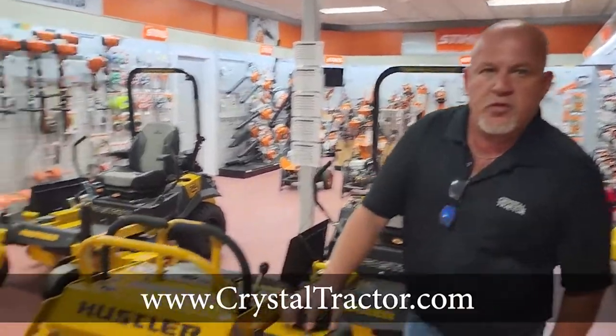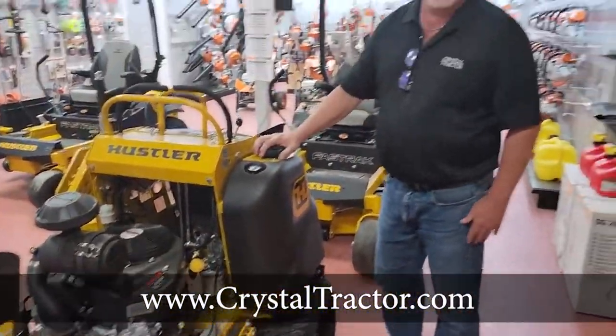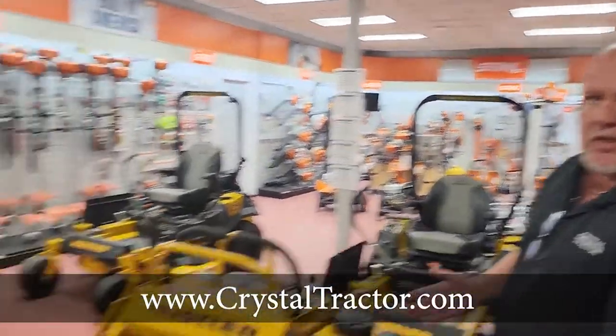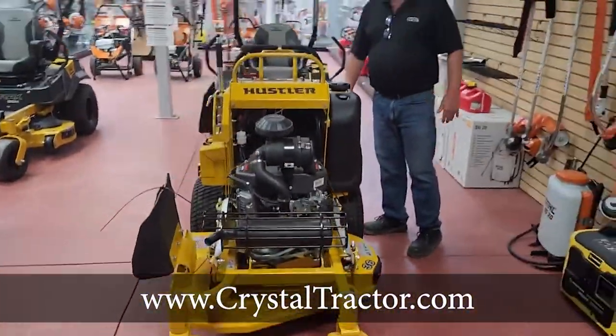My name is Brad Herbert from Crystal Tractor. I'd like to go over the Super S36 Hustler. This is a full-blown commercial unit. This unit is really good for landscapers that need extra space on their trailers — sometimes you could put three of these in a row. It's also good for really tight areas through fences, gates, things like that.